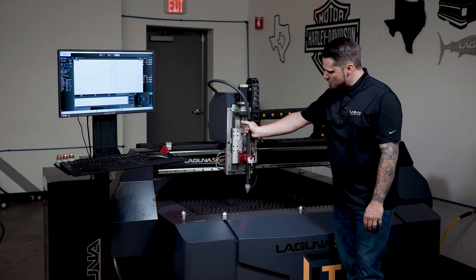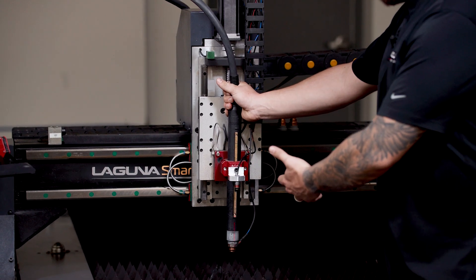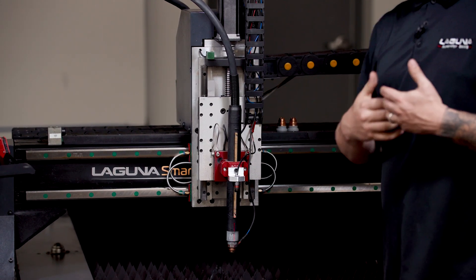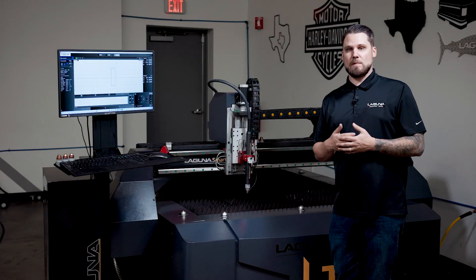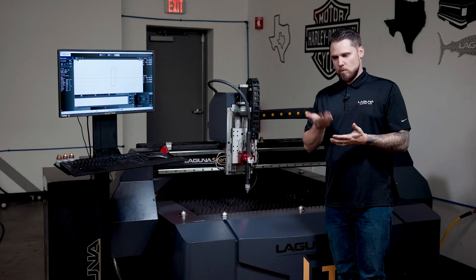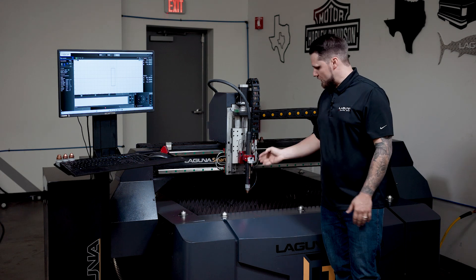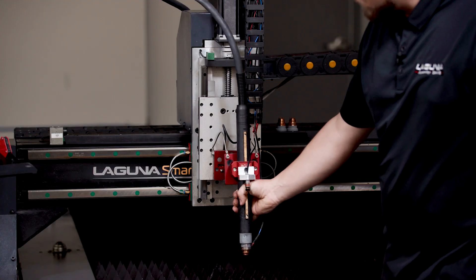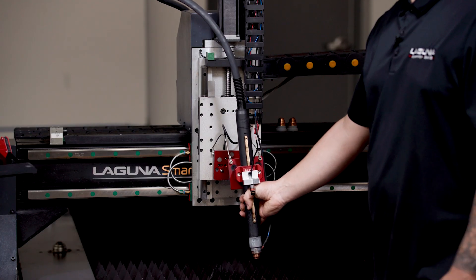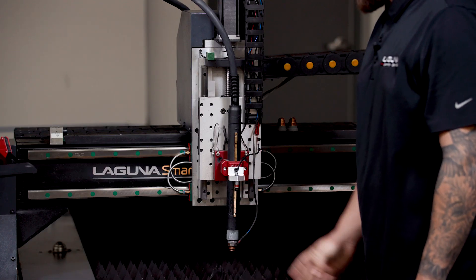Third is going to be the magnetic head. A key feature here is if you've ever experienced a flip-up — what I mean by flip-up is you're cutting a small part and the weight of that part is going to tilt up. What happens is the torch, if it makes contact with that, it will disconnect. And when it disconnects, it's going to give you an alarm on your control system.